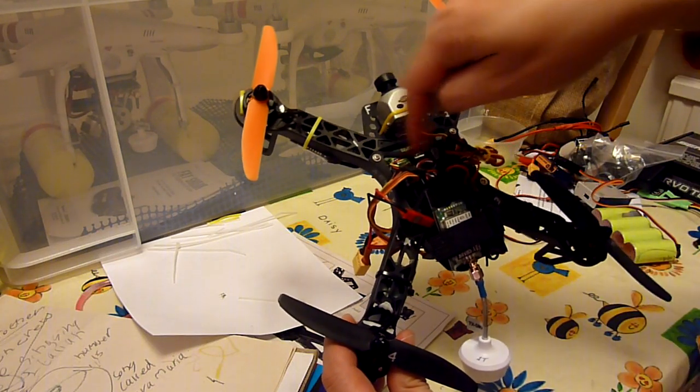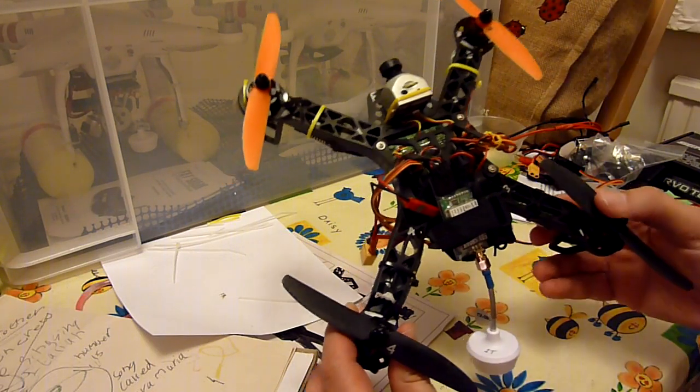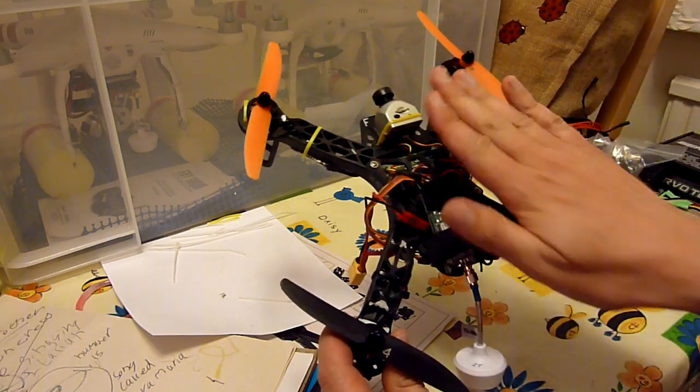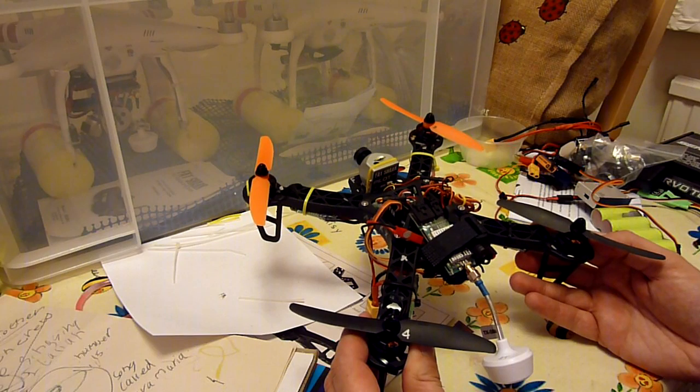It comes with a little protector plate which is really designed for the Hobbyking KK2 controller, so if you're using any other controller it may not fit, but you could always make up a top plate using standoffs and a piece of flat sheet of something. The thing I like about it is that it's cheap and it's really robust.